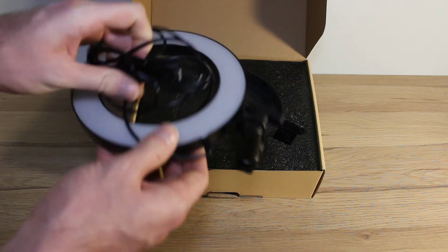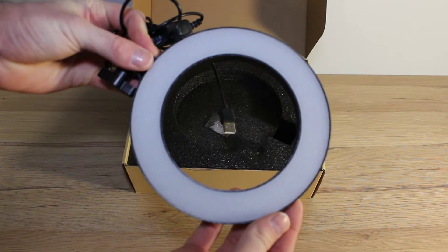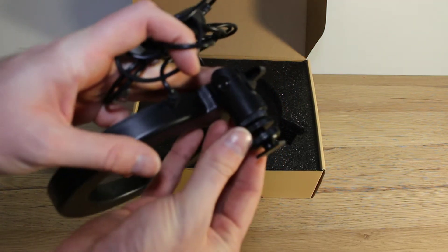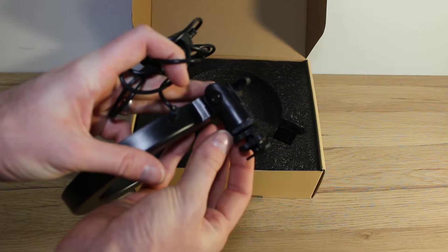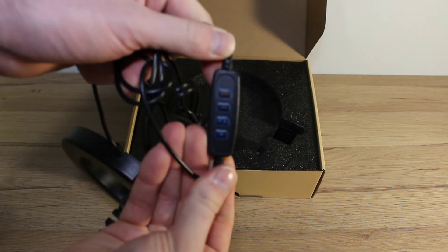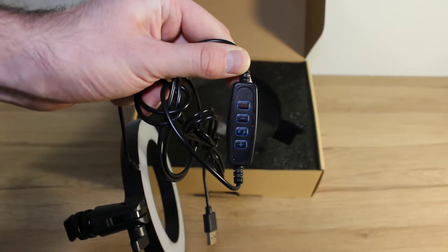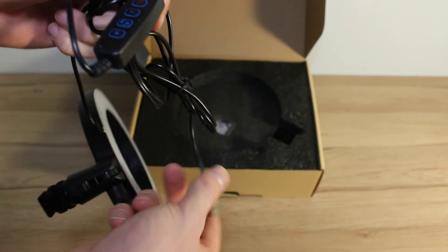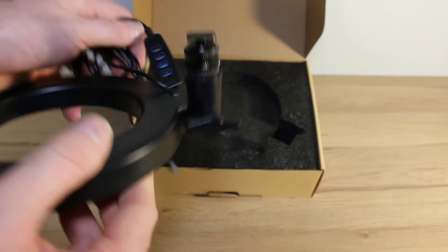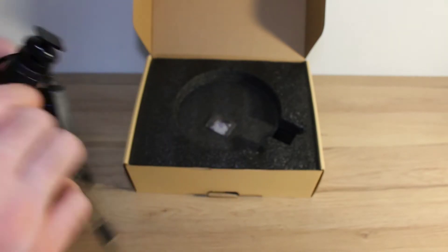You've got the ring light itself with a quite decent length cable. It has three different light types, is 8.2 watts, and has a standard H bracket that you'd normally fit to a camera. This is your controller — just a simple on button, brightness up and down, and it's powered by USB, suggesting 2 amps. Your standard H bracket can be adjusted however you want it.